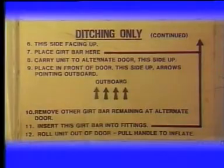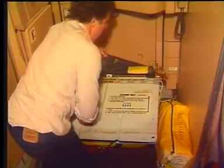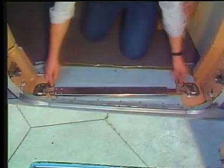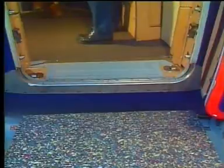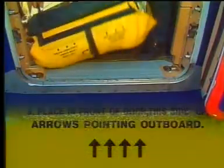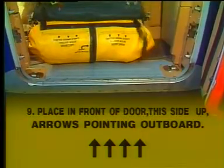Now invert the container and see the other steps. Place the girt bar on top of the container and carry the unit to the alternative door. Remove the girt bar remaining at the alternative door and throw it out. Place the unit in front of the door — the arrows painted on the label must point outboard.